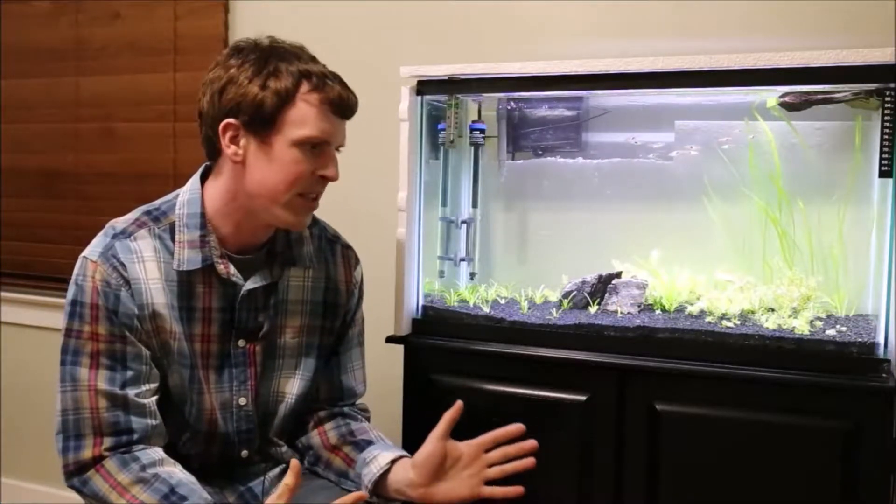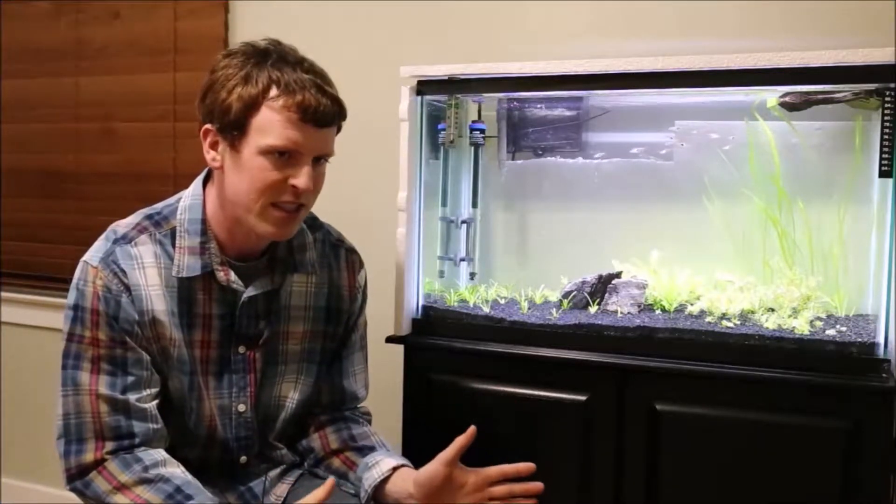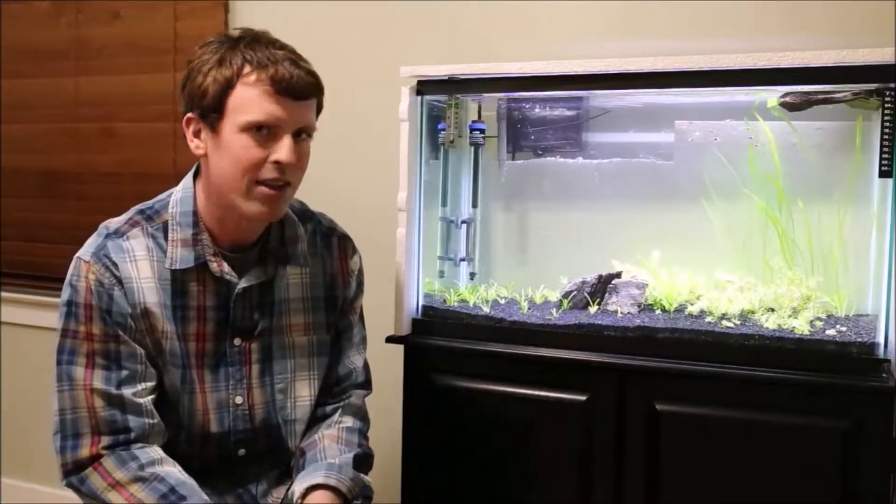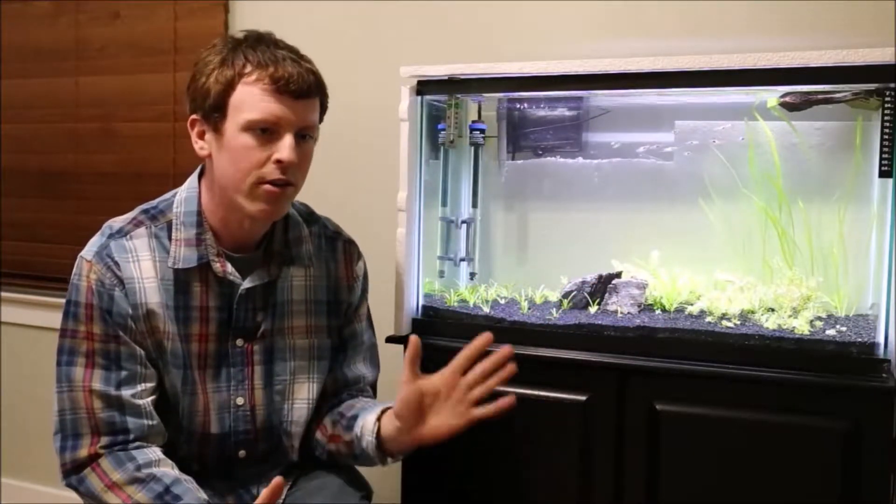I knew from the beginning of setting this up that I didn't want to have 20 different species of plants in here. I'm keeping it to just the few that I have right now, hopefully not much more.